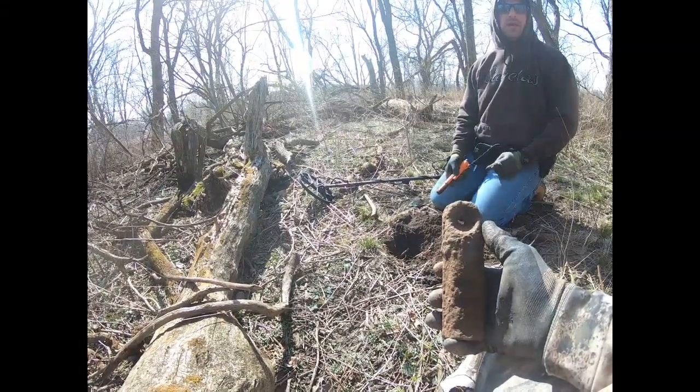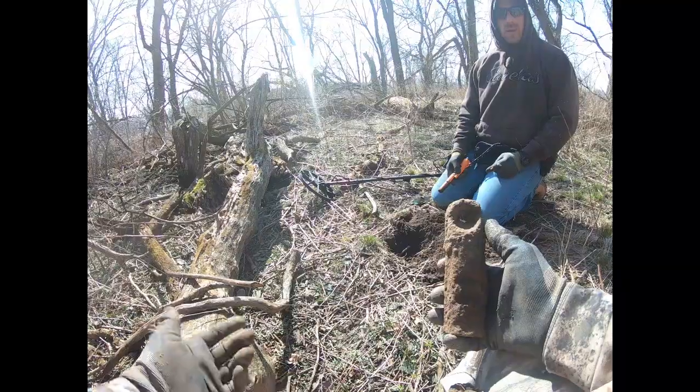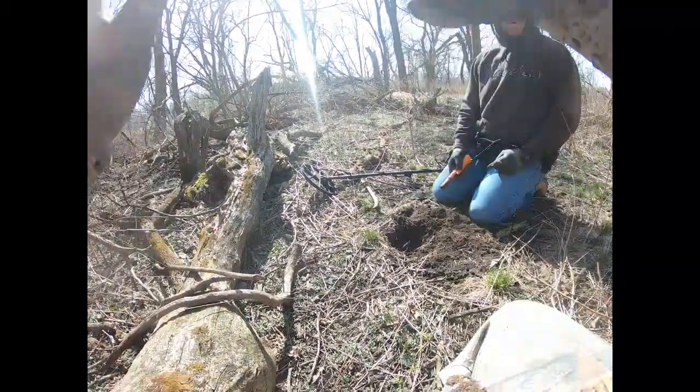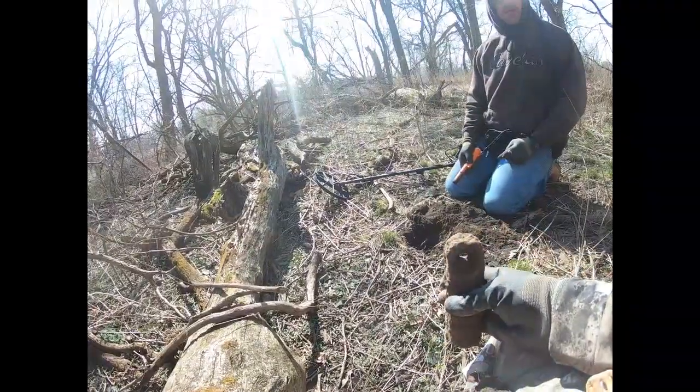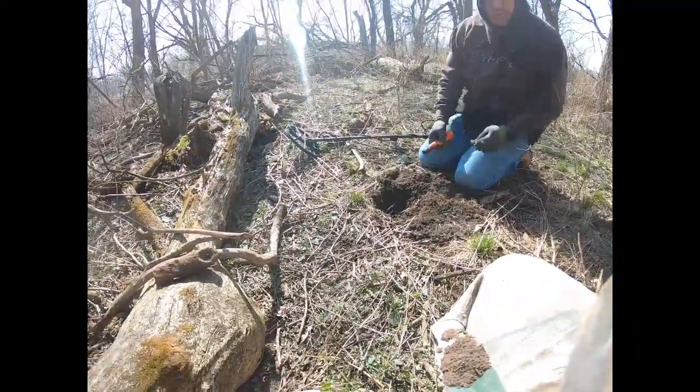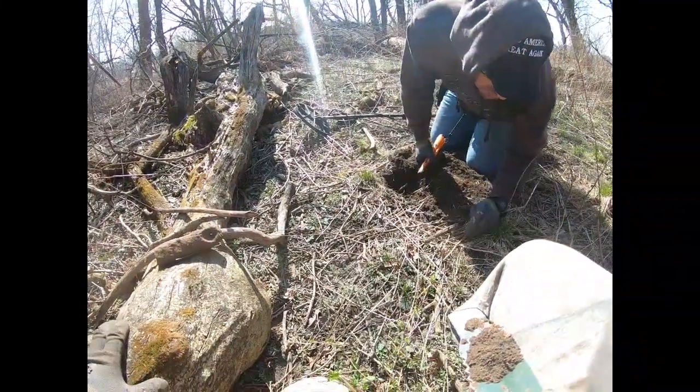Window weights — before they had electricity, windows were so heavy that they used weights to help lift them. There are two: one I put on the wall and the full-size one from the foundation. It's interesting because I did find evidence they had electricity here later on, right next to the window weight.